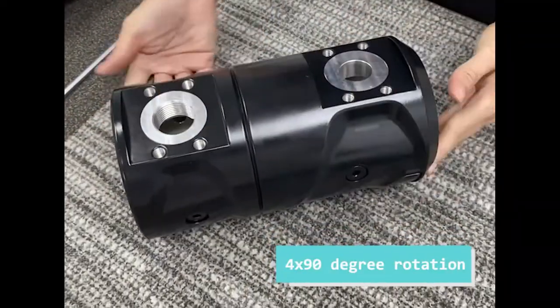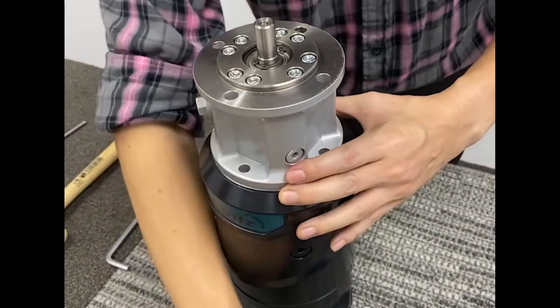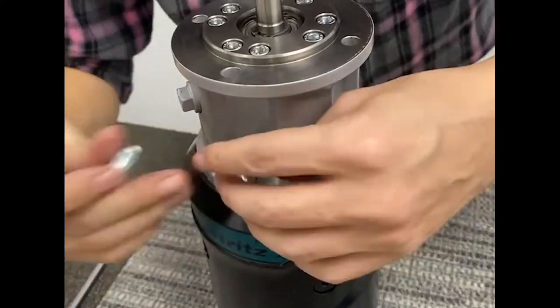Flexcore is versatile and can replace existing positive displacement pumps on site like screw, gear, and lobe pumps from other manufacturers with little to no modification.